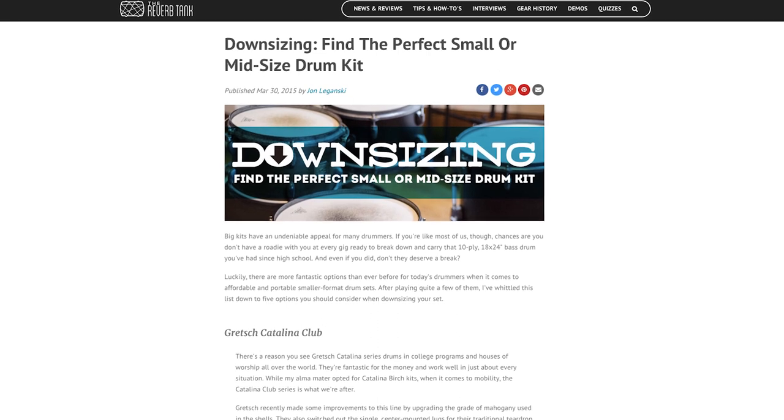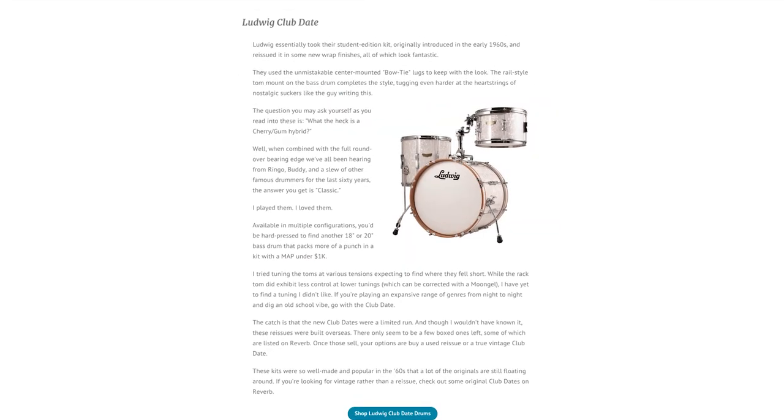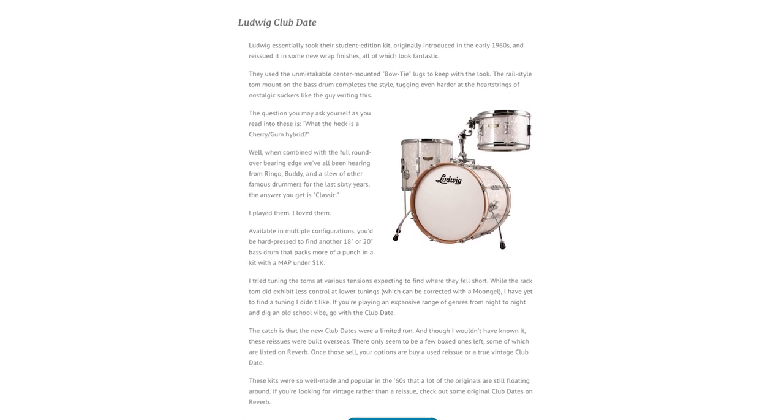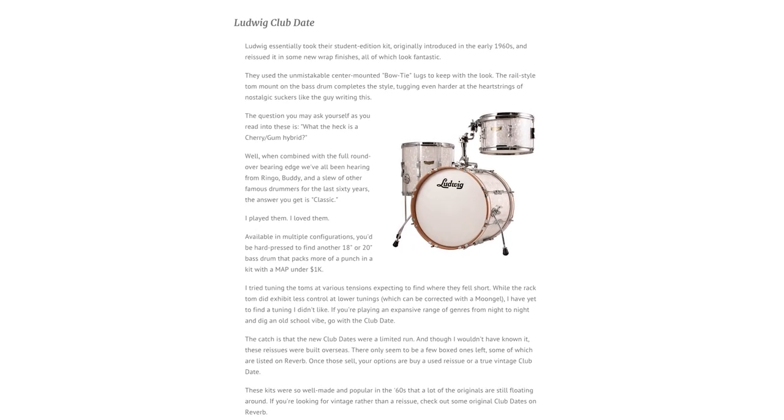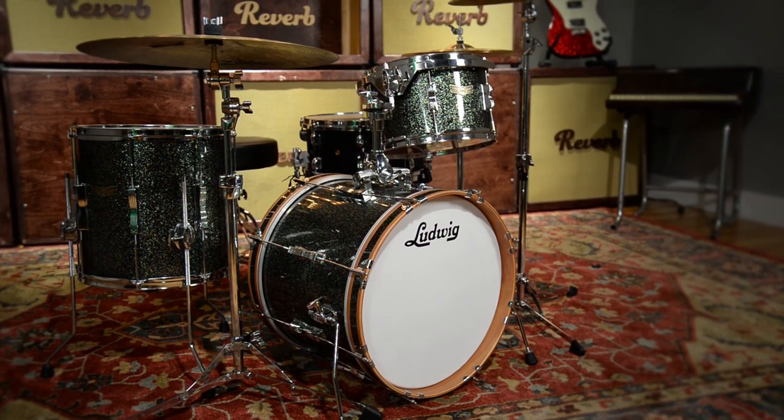If you guys follow our blog, you may have seen the post about five ways to downsize your drum kit. The one we're sitting behind today is offered in an 18-inch, so it fell right in that category. The great part about this reissue is that they do make them in an 18, a 20, or a 22-inch bass drum.